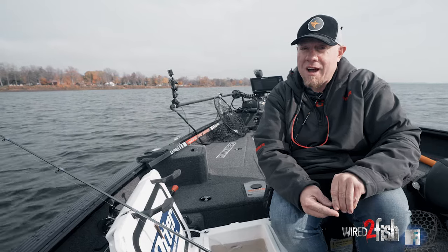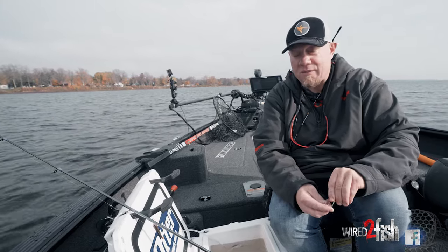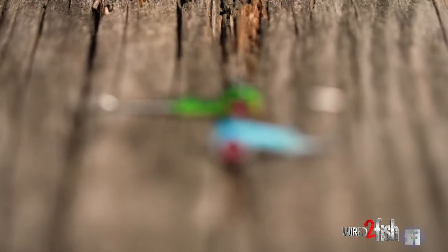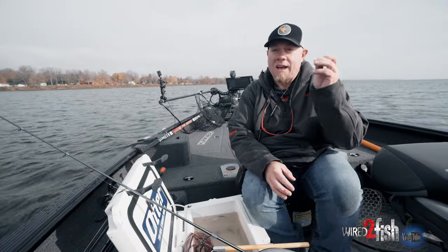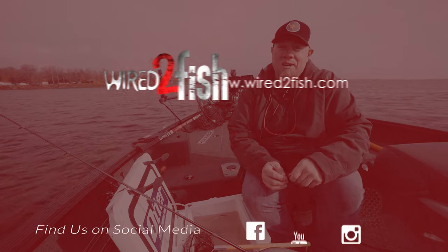I hope that helps you guys with hooking minnows. I definitely know it'll increase your catch rates, because when I got real specific on long shank, short shank — how, why, and when — I started catching a lot more fish.